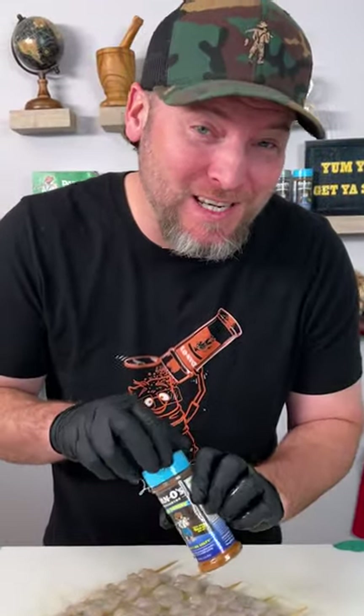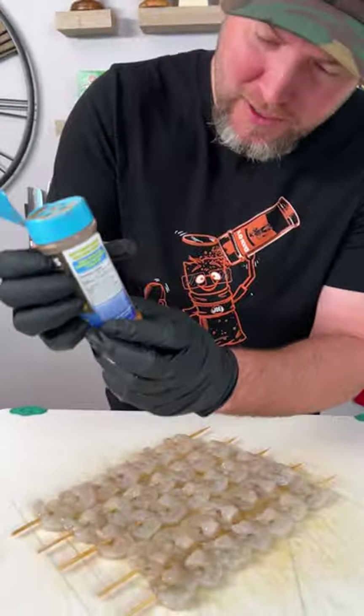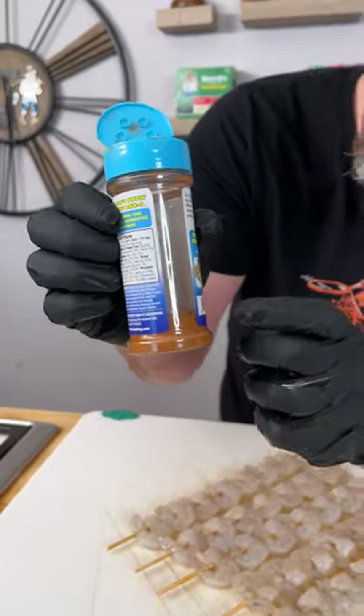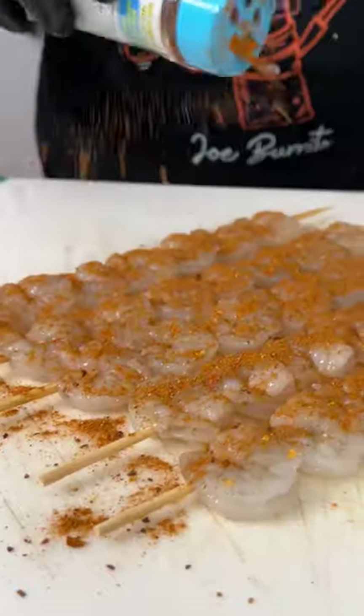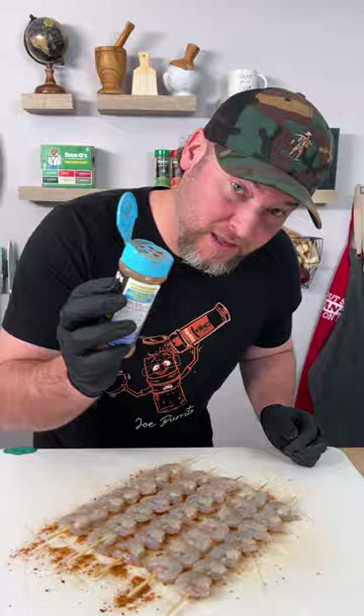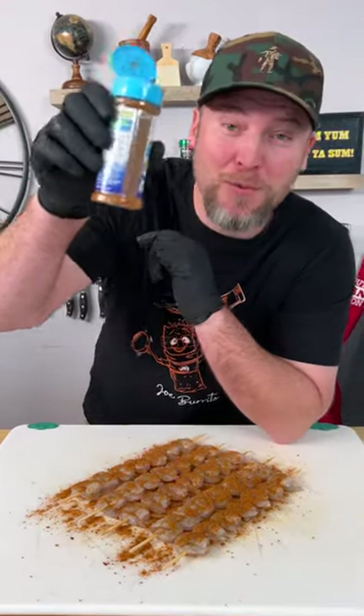Let's grab our Dano seasoning — that's the blue top. We're gonna pop the top. We'll just sprinkle generously, flip them over and do it again. We still got a little left — that'll go perfect in our sauce.